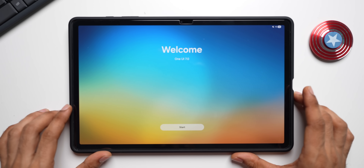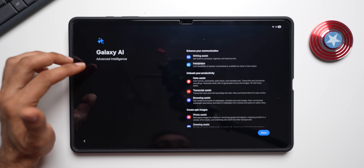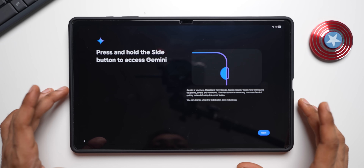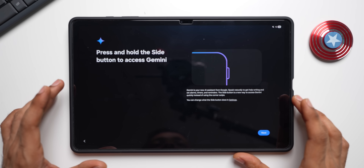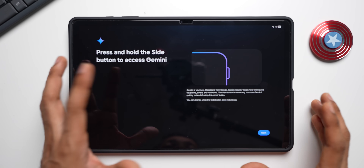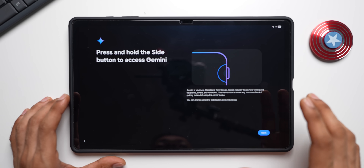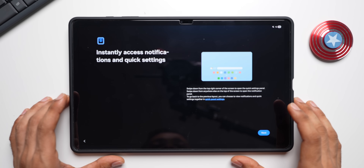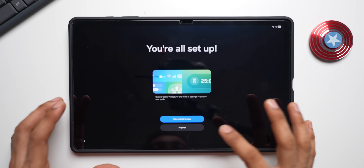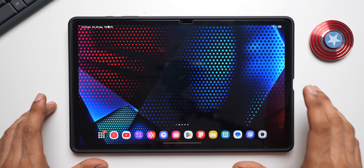The tablet has been updated — welcome to One UI 7. We've got Galaxy AI with advanced intelligence features. Notably, Gemini is now available on the side key: press and hold the side button to access Gemini, or you can change it to ChatGPT — you can select your own assistant. The setup also highlights instantly accessing notifications and quick settings. Now let's open a few apps and check out the animations.